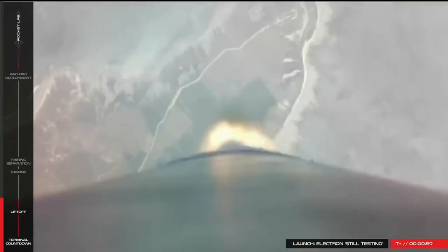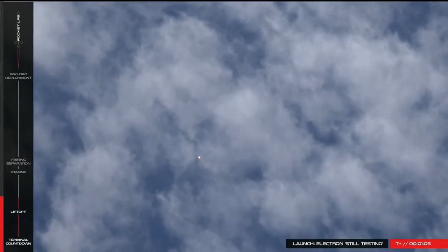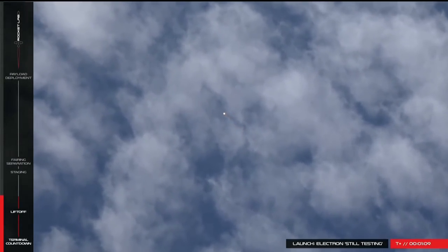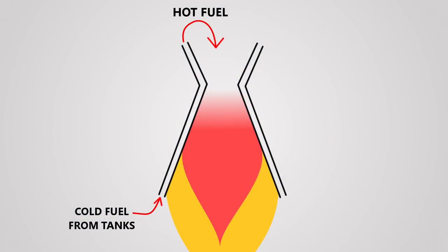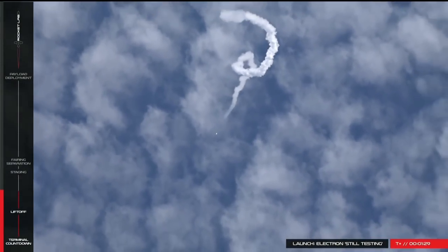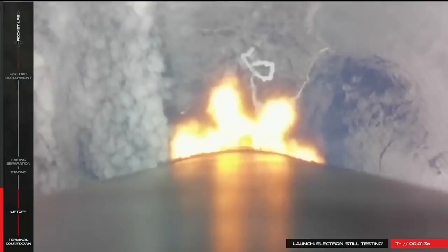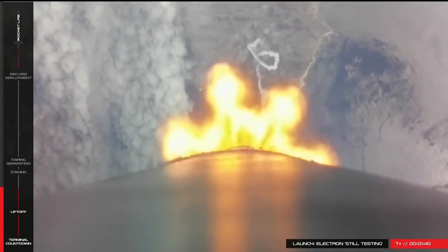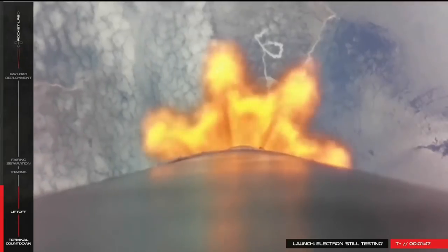The most common method of cooling liquid engines is regenerative cooling. It takes advantage of the fact that one of the most effective ways to cool something is to pass a fluid over it, and liquid engines already have a lot of fluid flowing through them. Regeneratively cooled engines take the fuel and pump it through small channels around the outside of the combustion chamber and the nozzle. The heat is transferred to the fuel, which then flows back into the combustion chamber. In our last video we learned that heat in the combustion chamber contributes to exhaust velocity, so by recapturing this heat we increase engine efficiency. And because there is a continuous flow of cool fuel from the tanks, the walls of the combustion chamber never reach high enough temperatures to cause a failure, no matter how long the engine is fired for.